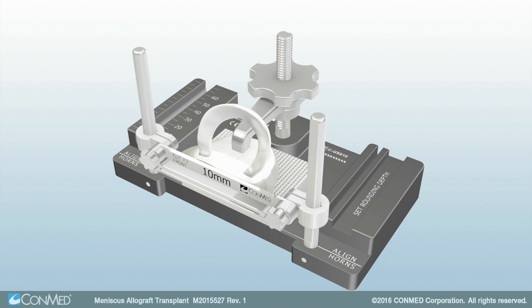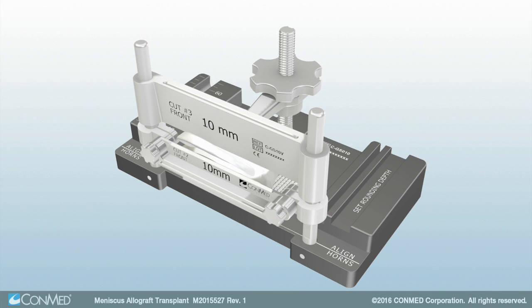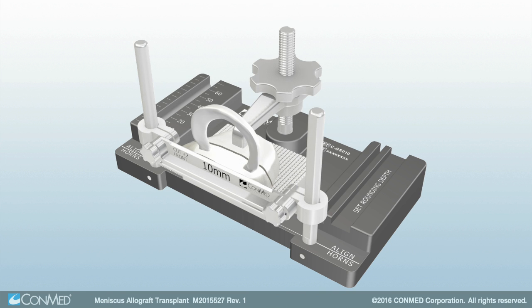Next, place the vertical fence over the guideposts so the etching that reads Cut No. 3 faces the front of the graft station. Ensure the meniscus is clear from the cutting fence. Perform the final cut, then remove both fences.